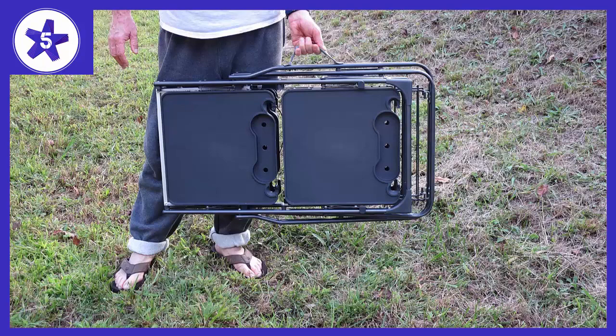Once you become familiar with the setup, it takes about 10 seconds to unfold and lock into place, same with packing it back into the box. It's a very nice design and is built to last.